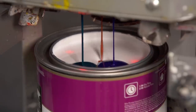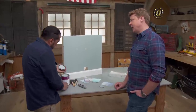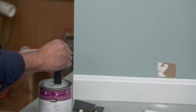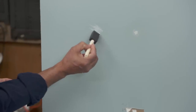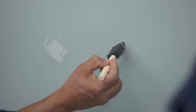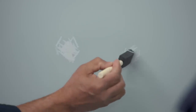That's going to be a custom match. I'm going to open this can — that's actually something custom made off of a scan. They gave me this formulation that is very close to the wall color here. So let's talk technique. For small patches like this, I like to use a foam brush — it's nice and soft. Obviously it's a little different color now, but when that sets up, I think it's going to be very, very close.